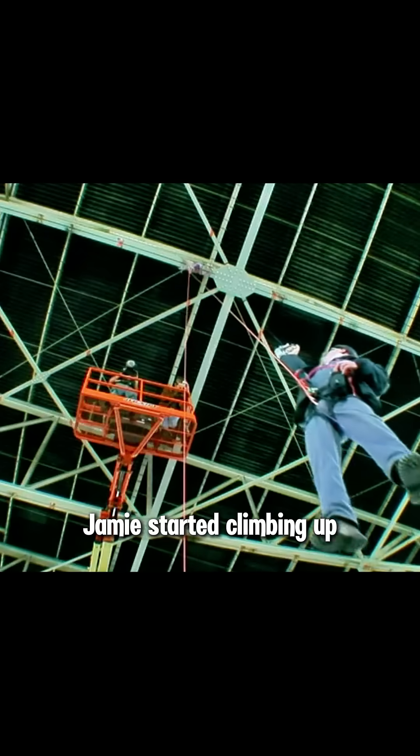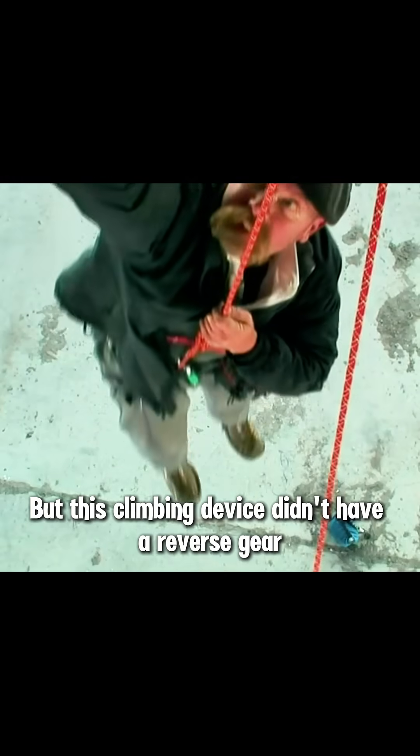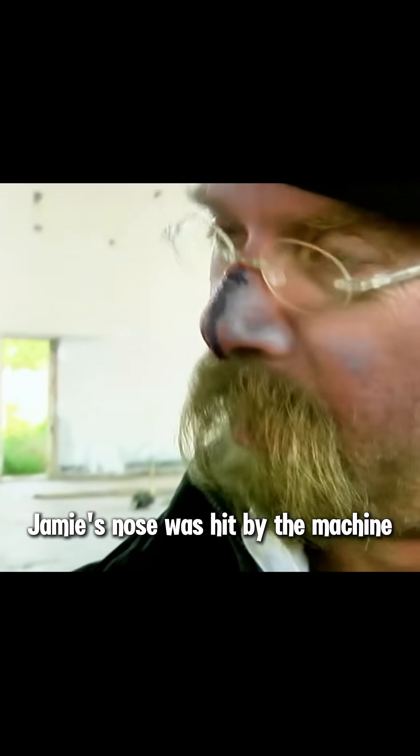Jamie started climbing up. He successfully reached the 10-meter-high roof within 20 seconds. But this climbing device didn't have a reverse gear, so how was Jamie going to get down? At this time, he had no choice but to cut the rope. As a result, Jamie's nose was hit by the machine.